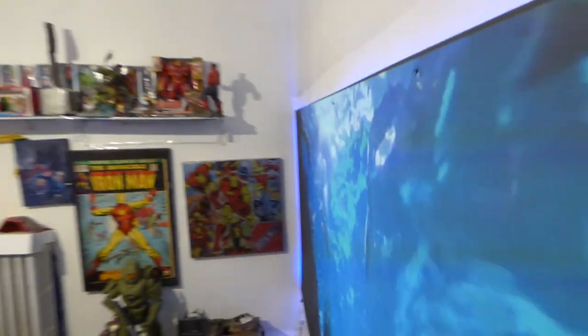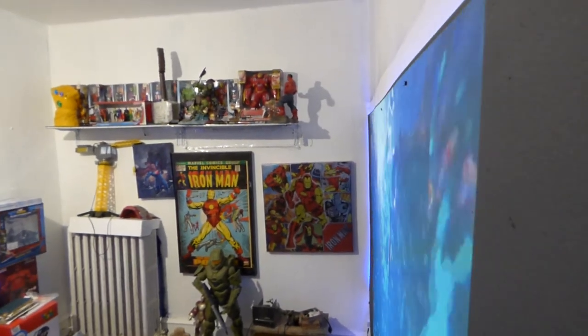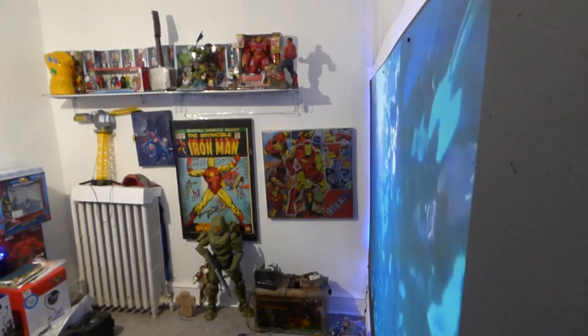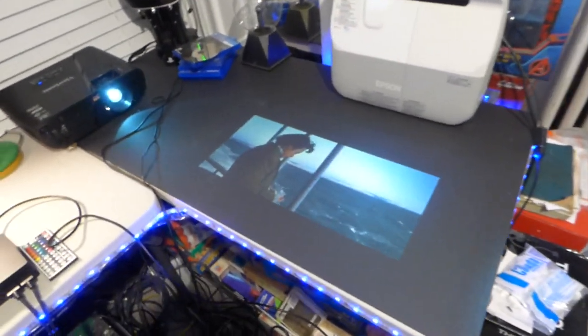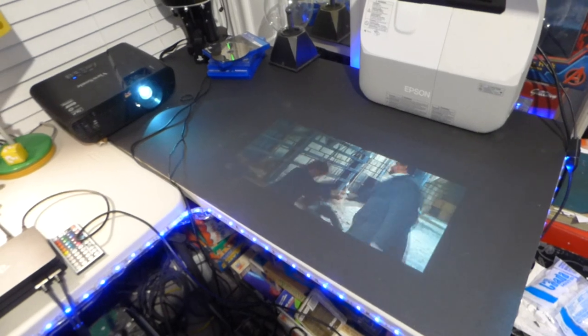Let's come over here and look at our angle gain. There's my movie playing on my desk with the lights on — looks absolutely fantastic.